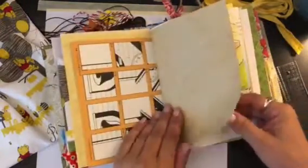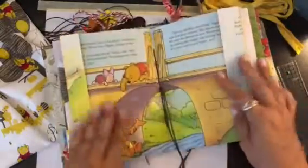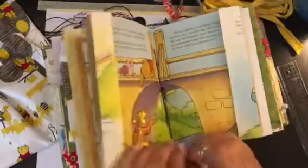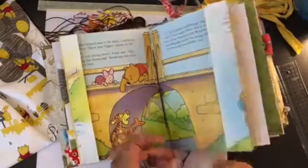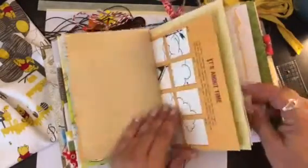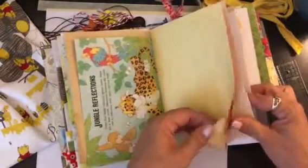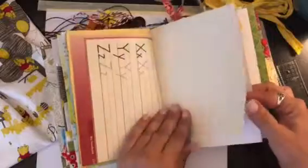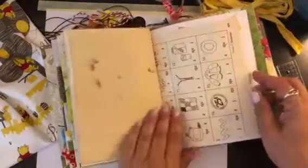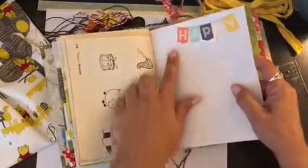There are lots and lots of space. I tried to embellish but not over-embellish so that you would have room. I need to go back and add some buttons — that's the only thing I need to add. Plenty of room for you to read the story, journal, put pictures in, whatever you want to do — stamp, paint. Tons of real estate in these books.